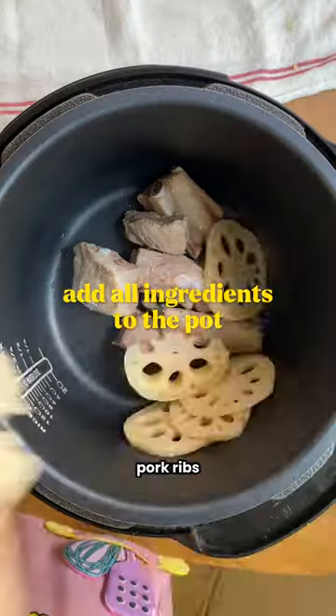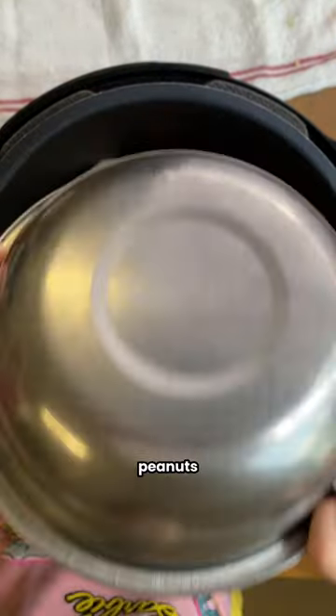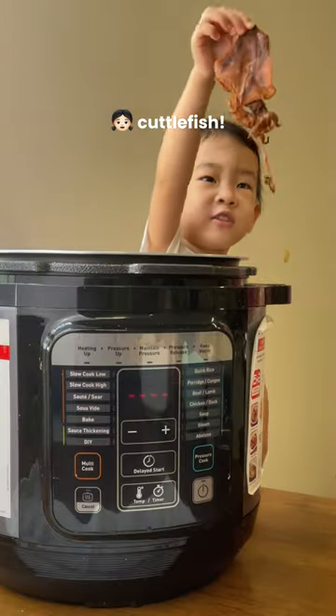Toss all the ingredients: pork ribs, lotus root, carrots, peanuts, scallops, red dates, and cuttlefish.